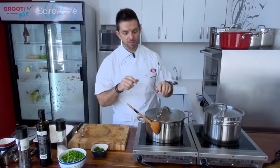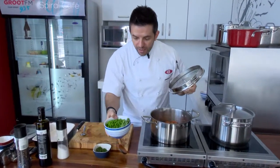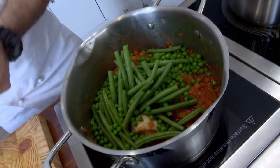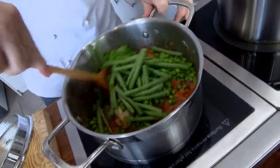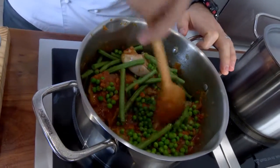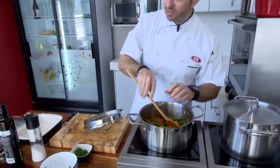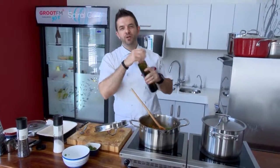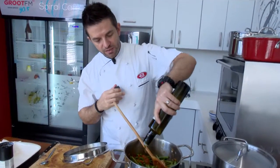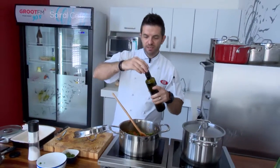Now you can just see the beautiful color contrast — summery, you know. From here, just 15 to 20 minutes more, and our beautiful fresh greens go in — very easy. A little bit more olive oil, just to get it all together. That's it.